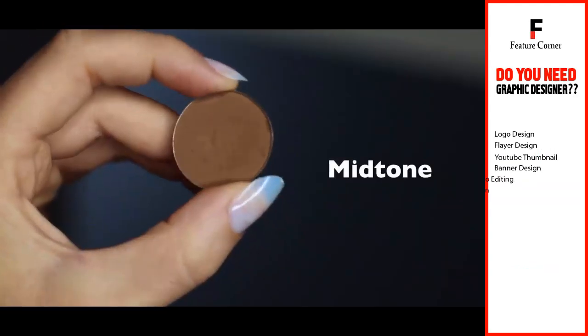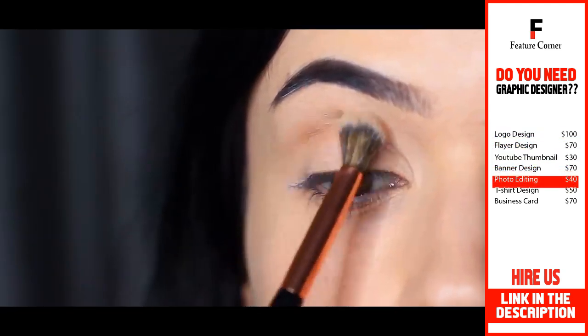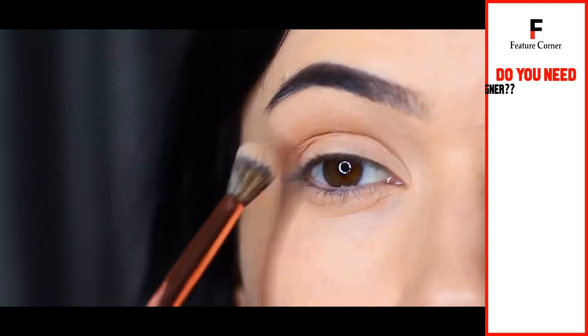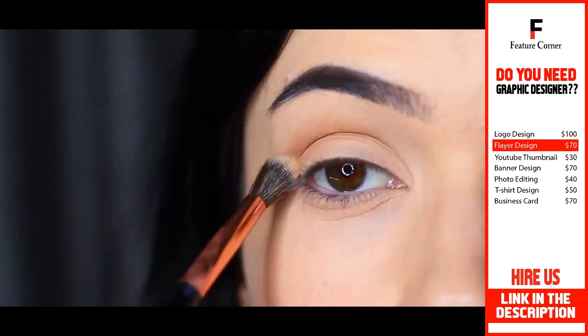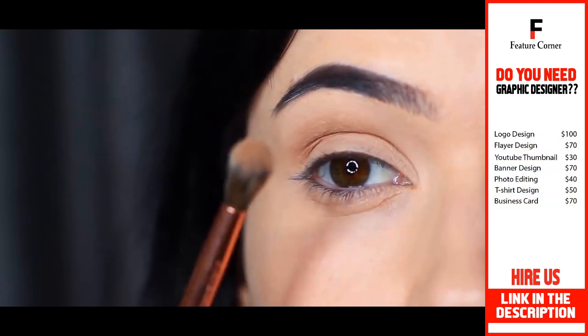Taking our mid-tone shade or a transition shade — you can even use your bronzer — you want to blend this over and back in the crease area, going over everything we've already applied with our base shade, but not blending it up too high. Blend the depth of the color from the crease fading upwards.